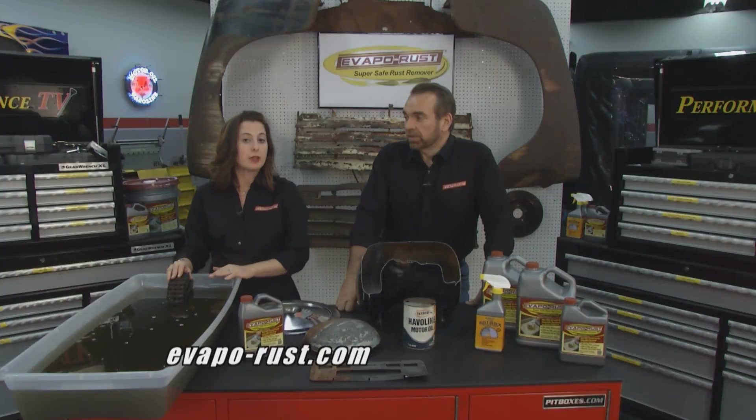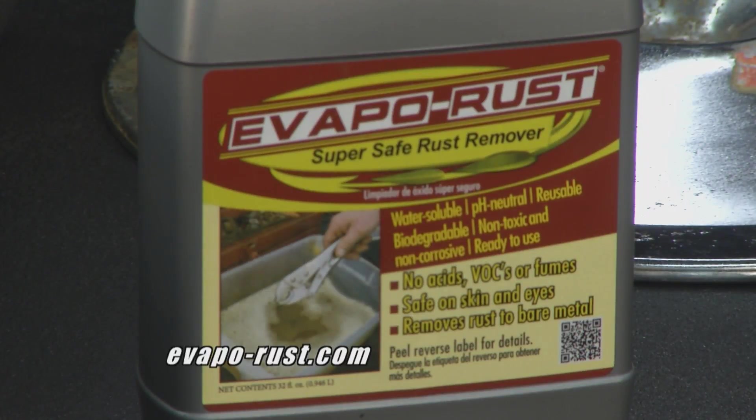It comes in a quart, gallon, and we also have a three-and-a-half gallon with a special dip basket, and a five gallon. You can visit our website to find a retailer near you at Evaporust.com.